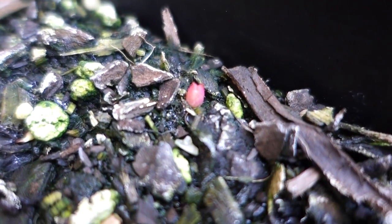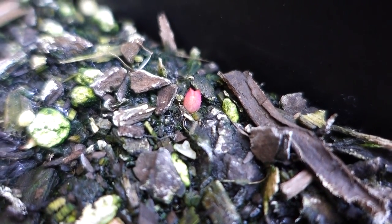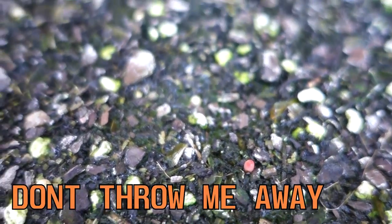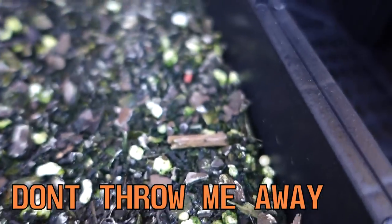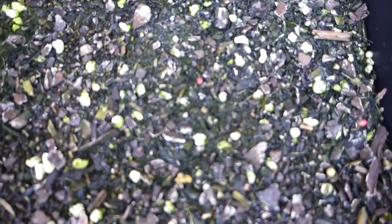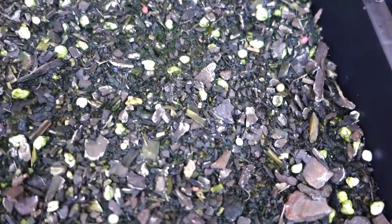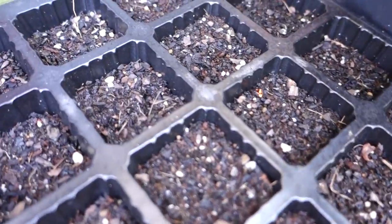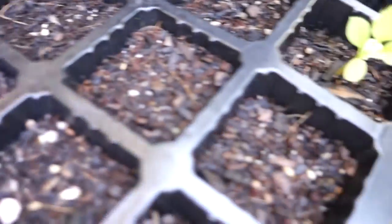Look at them — this is the barrel cactus. I'll do a close-up — there you go. They're so cool. It's been two months and I was about to throw this away, so never throw your seed tray away because you never know.